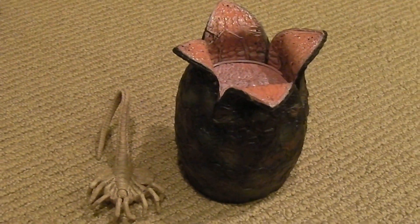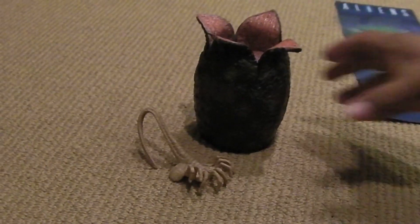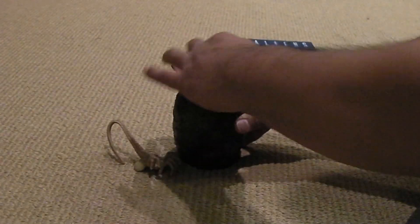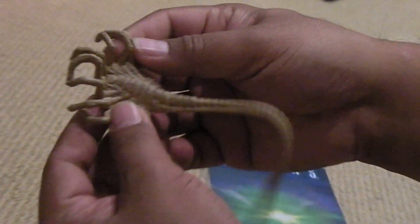This is the egg and facehugger — let me show you how this thing works. This part of the egg is pliable, and there are little wires inside so it holds its form. You can stick the little facehugger in there. The facehugger is basically a soft rubber piece — it has really great detail, as you can see, but it is just a rubber piece. It doesn't really do anything, it just jiggles around.